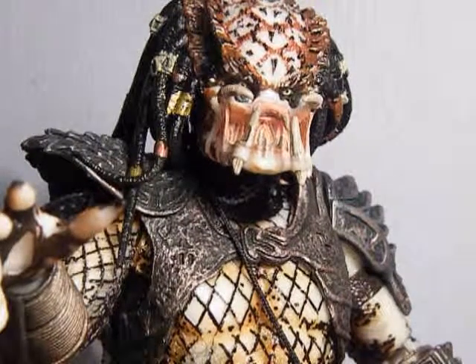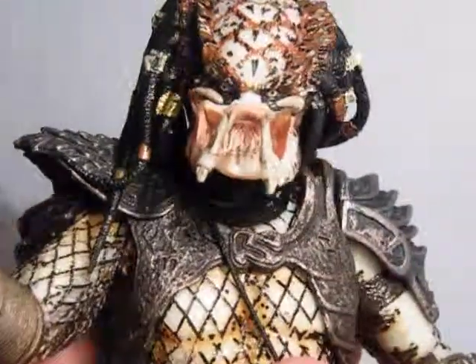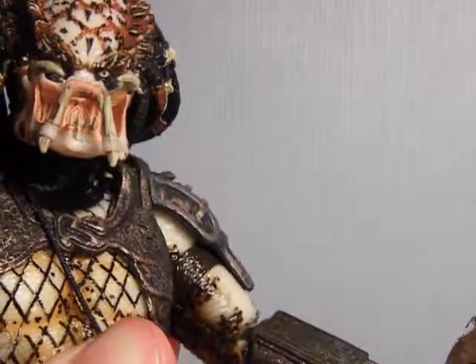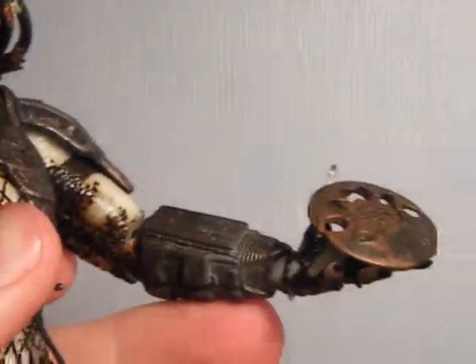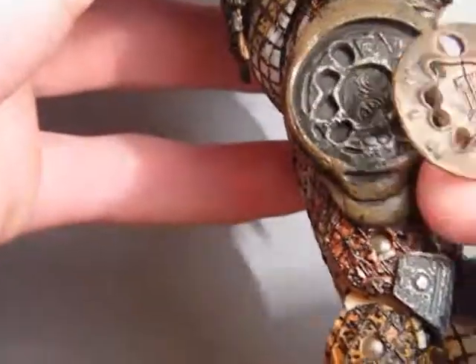It also includes the Smart Disk, which he can hold reasonably well. I don't think there's any specific way he can hold it, but it goes in a hand like that — maybe if you fiddle around a bit. To put it away, it goes in this slot here.